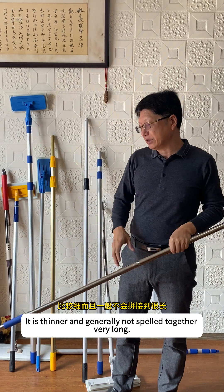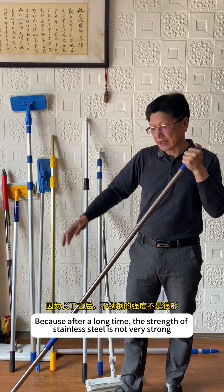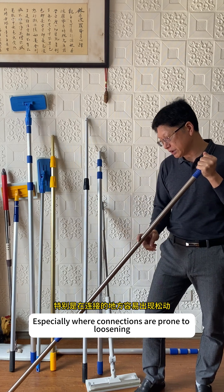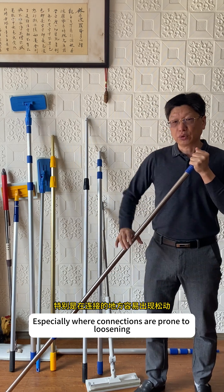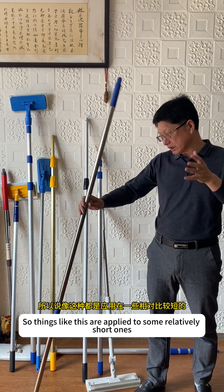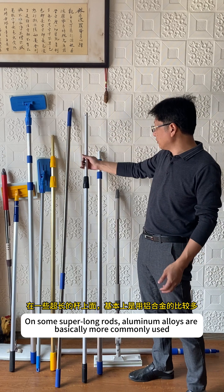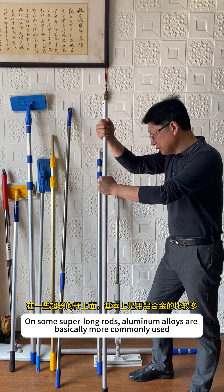It is thinner and generally not spelled together very long. Because after a long time, the strength of stainless steel is not very strong, especially where connections are prone to loosening. So things like this are applied to some relatively short ones. On some super long rods, aluminum alloys are basically more commonly used.